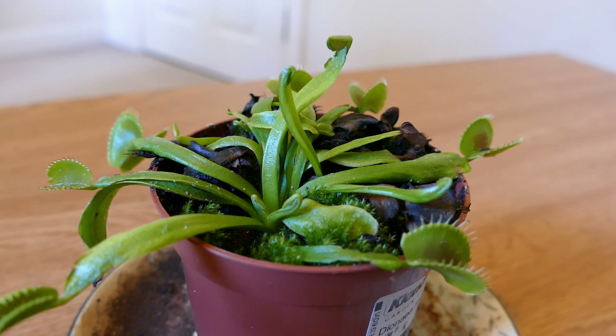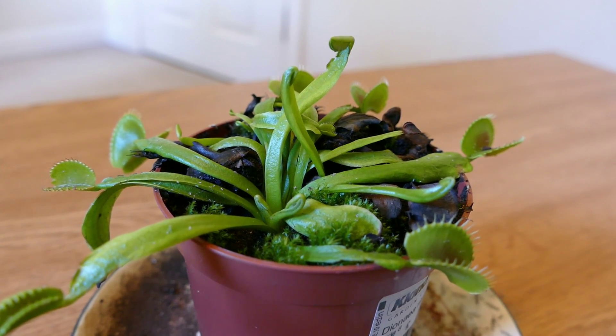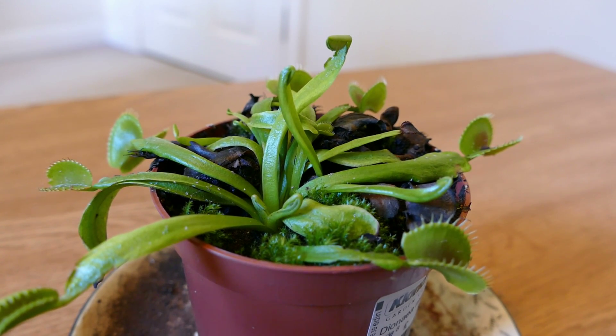Hello and welcome to Gardening at 58 North. In this video I'm going to give you an update on my Venus Flytrap. I bought this about a year ago, and when I bought it it was October, so winter was coming and it needed its rest period.